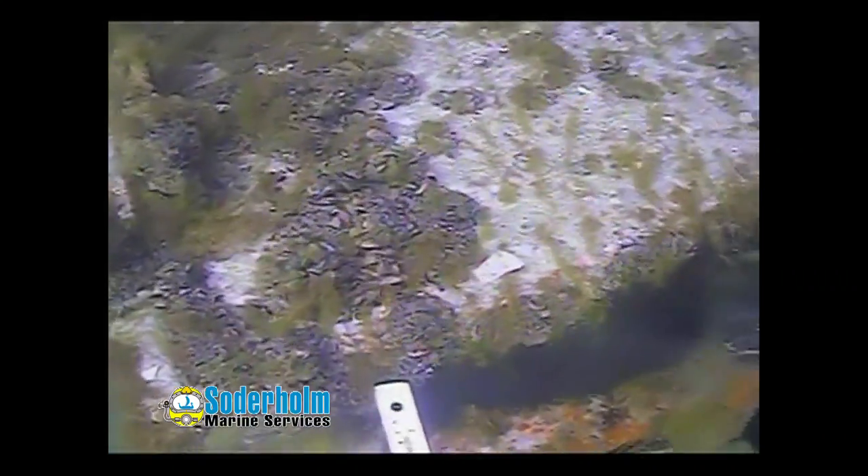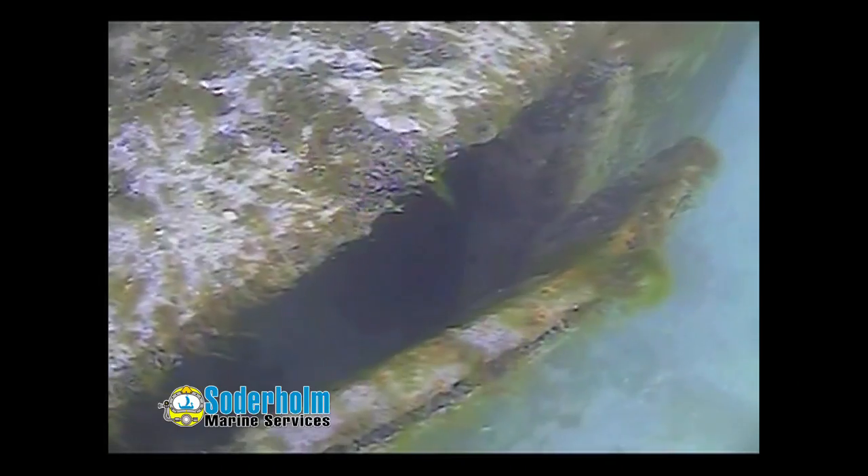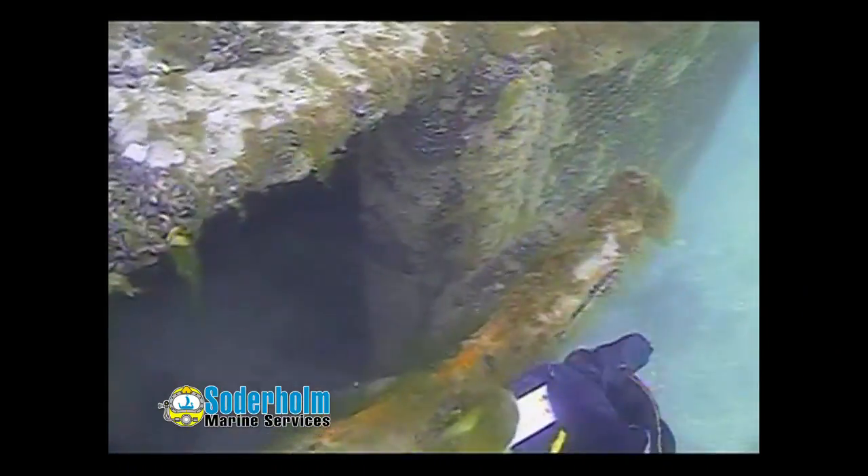The affected area runs pretty much the whole length of the screen, with the other end bent out about 2 inches. This whole screen section basically needs to be replaced — the length of the damaged section is essentially the full length of that screen.